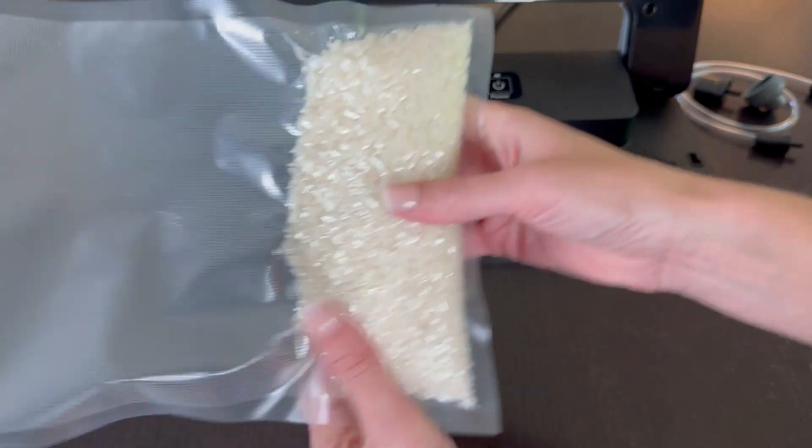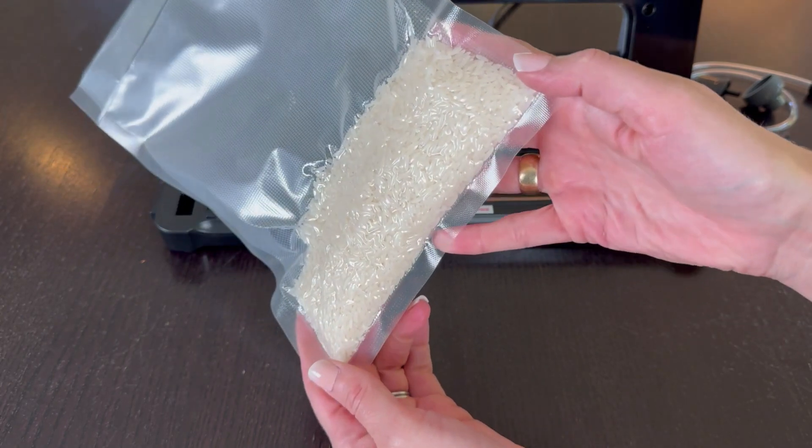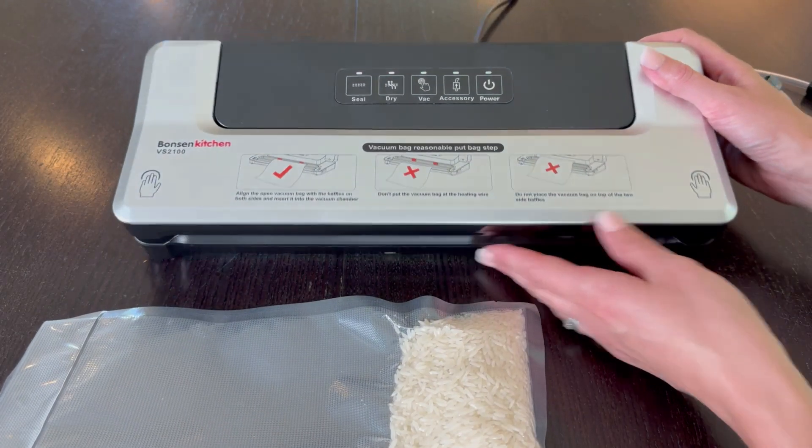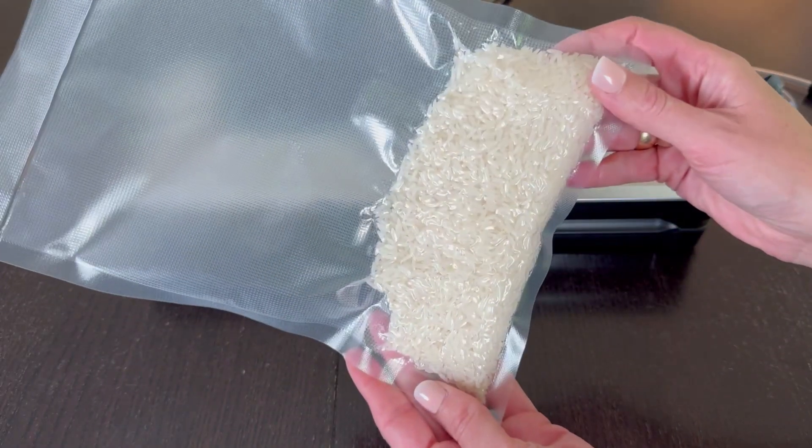Totally sealed in. Works beautifully — that's exactly what I wanted to see. Really easy to use. I'm super impressed.